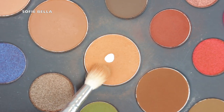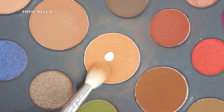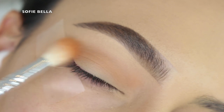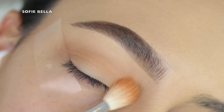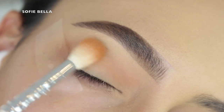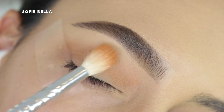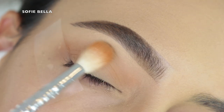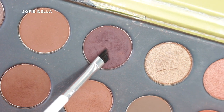For today's palette, I'm using my Morphe 39A palette. I'm just going into this really warm transition color and popping that into my crease. For today's look, we're doing a rounder look, so I'm just following the natural curvature of my crease. And I'm going a little bit above my natural crease because I want to give myself a little bit more lid space.